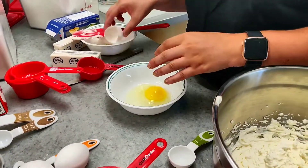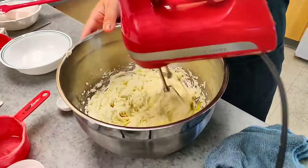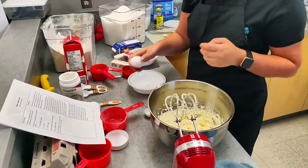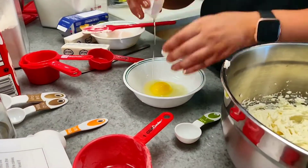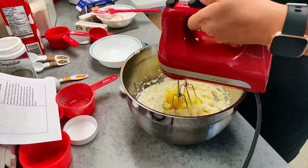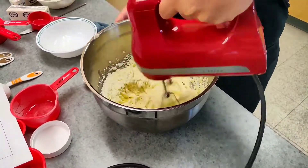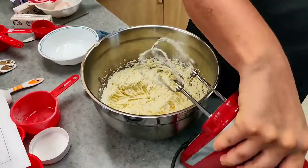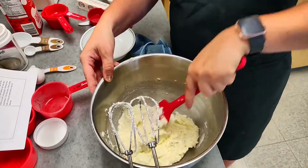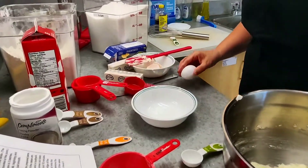Crack another one and throw it in. This is egg number three — you pretty much repeat the steps until you're done with your eggs. Before the last one, push the sides down to make sure everything is actually being incorporated. Then the last egg goes in.